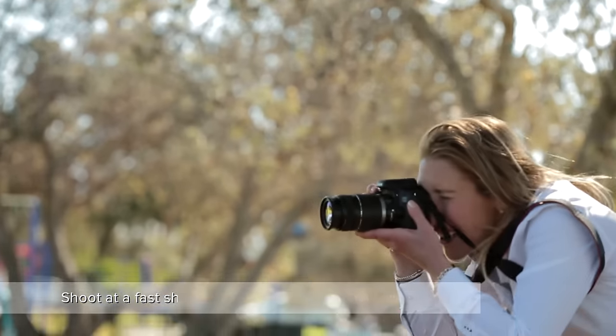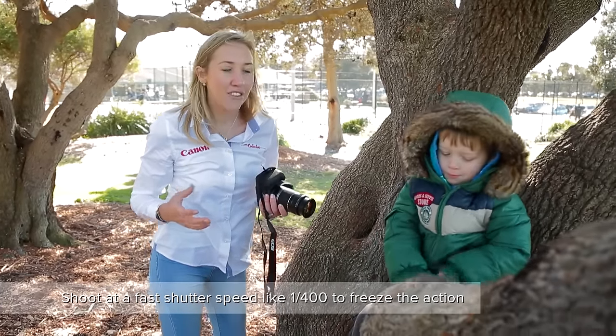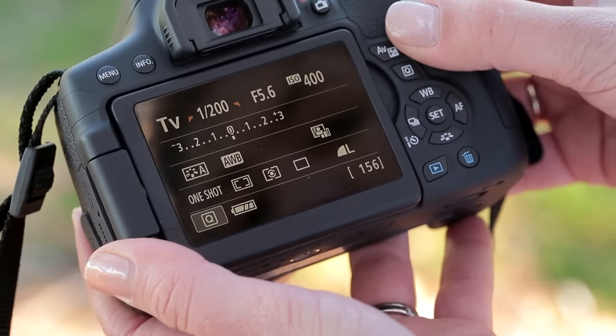The great thing about kids is that they're always on the move. Today I need to have a really fast shutter speed to make sure that I freeze the action. I'm shooting in TV mode and I've selected 1/400th of a second.